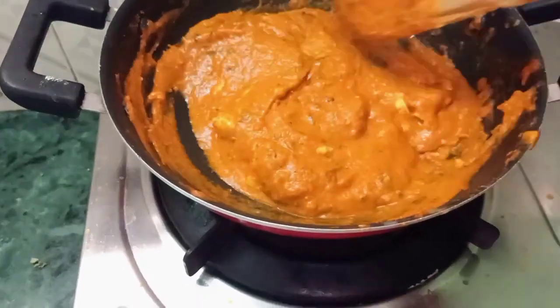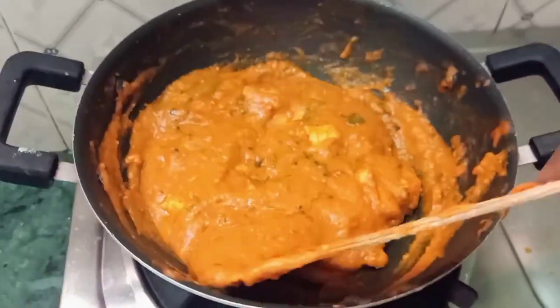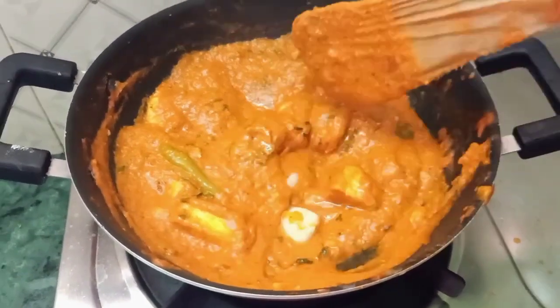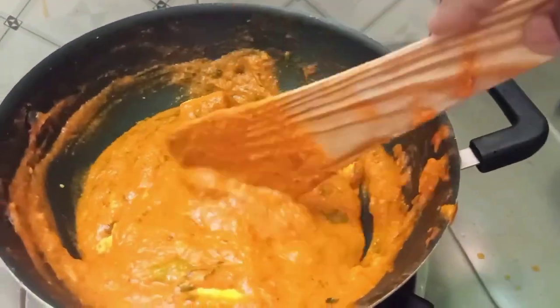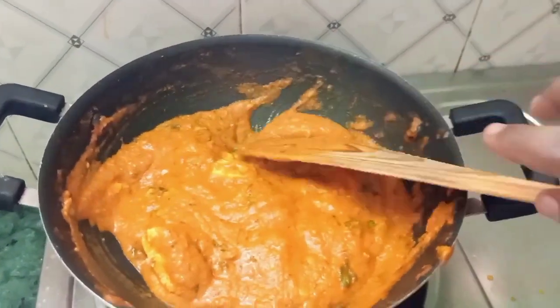Hello friends, welcome to Surya Special. In our channel, we will show you how to make paneer butter masala. If you want to watch our channel, subscribe and click the bell icon. If you missed the video, you will be able to get a notification.